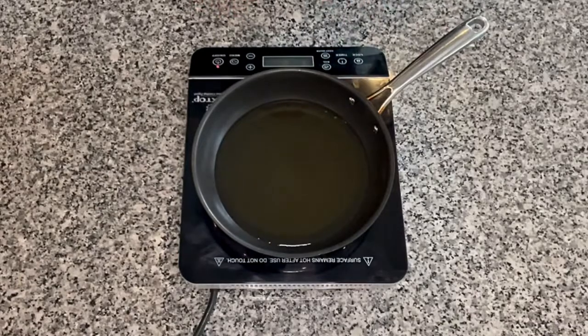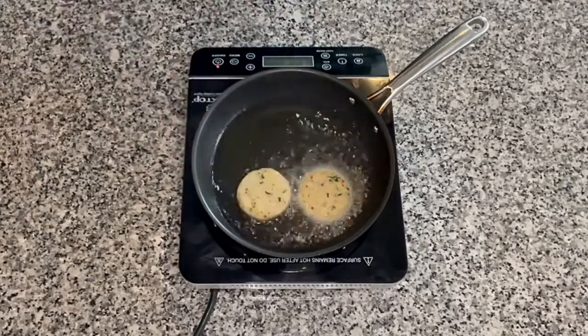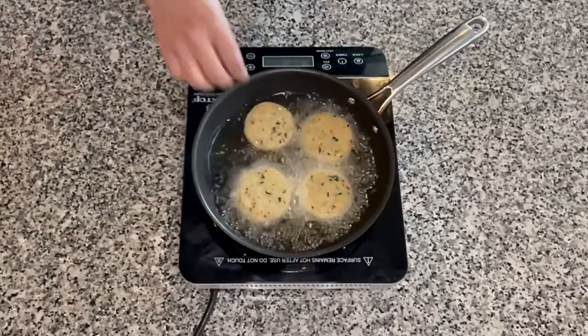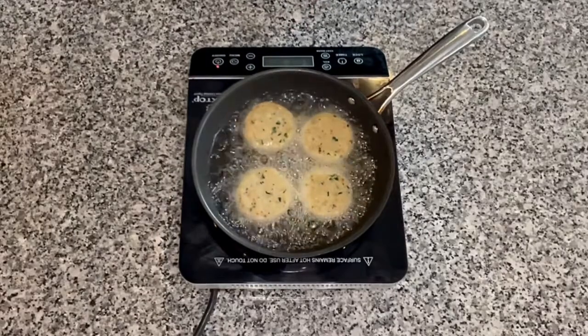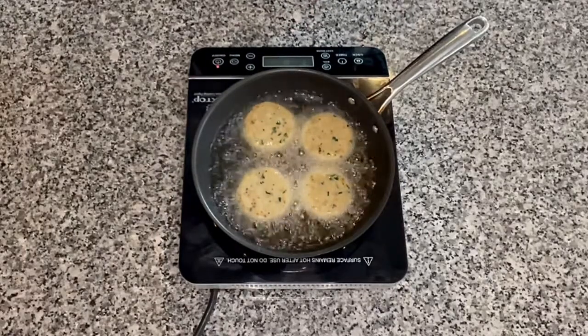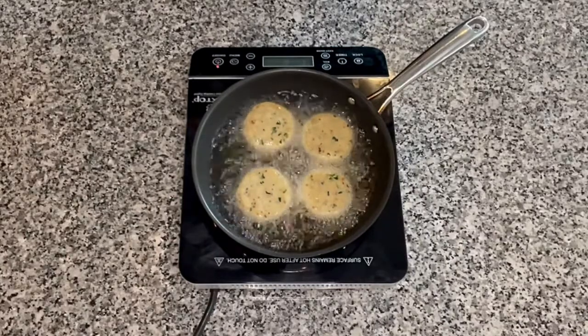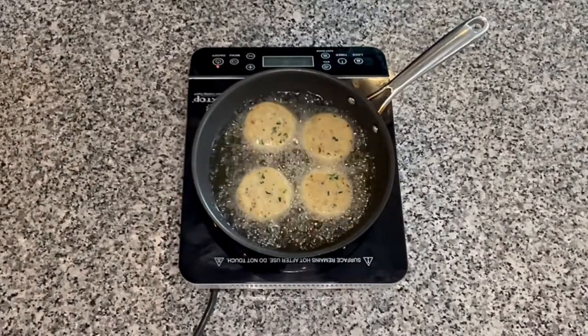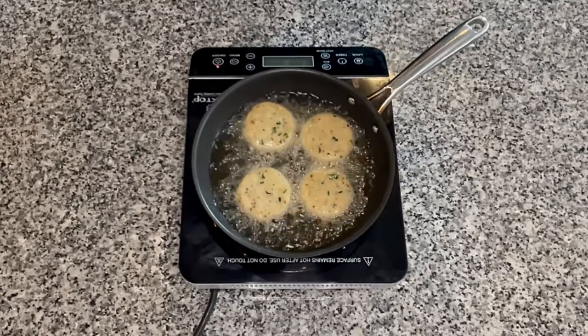Next I have a pan here with a little bit of oil to shallow fry our potato patties. Once the oil is hot enough, we are going to carefully drop these patties into the hot oil and we are going to let them cook on medium heat for about two to three minutes on this side. Then we are going to cook them on the other side as well for another two to three minutes and flip them accordingly until they have a beautiful golden brown color on all sides and they are cooked well.